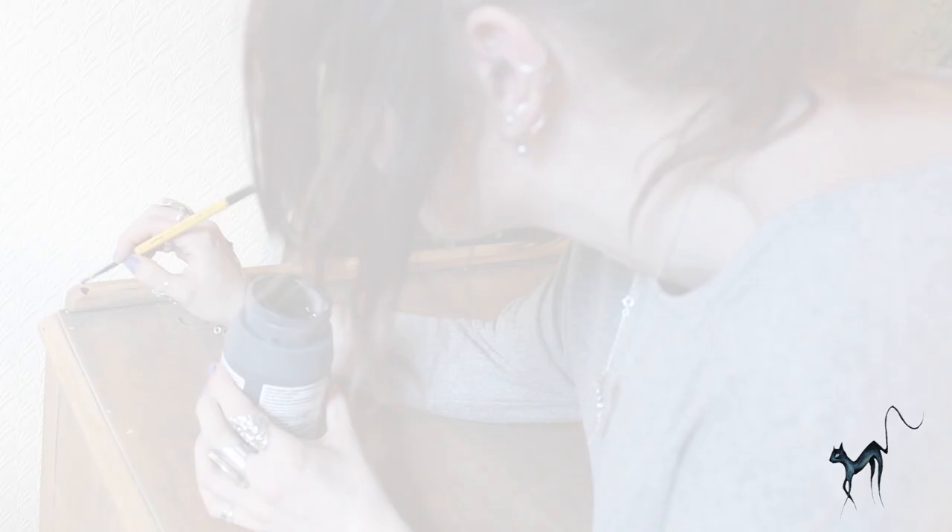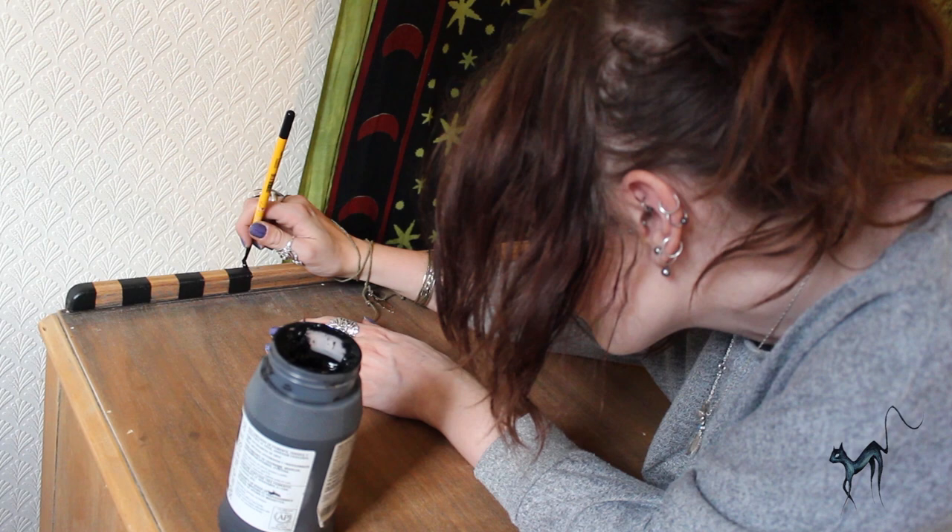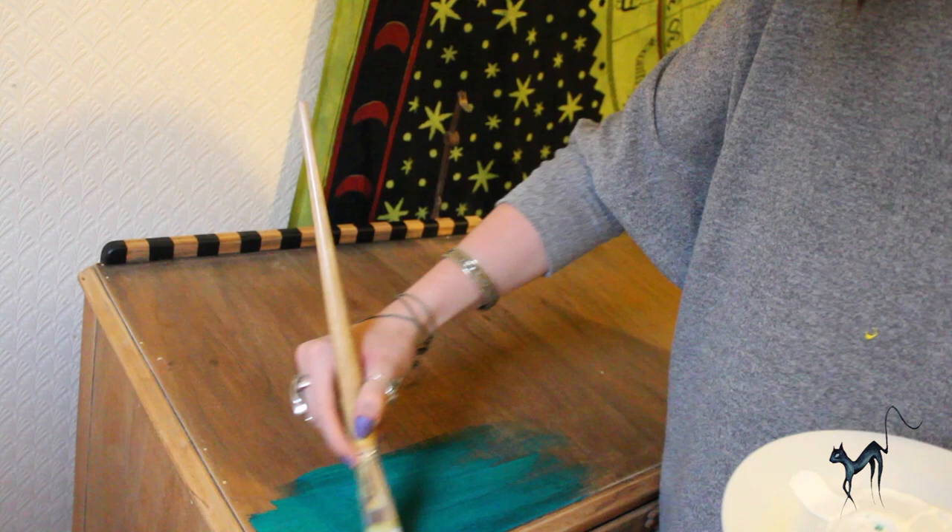Other than a couple of colours I had in mind I didn't really have much of a plan. I tried to work with the natural patterns of the wood and I had no intention of completely painting the whole thing. For some reason I started painting the turquoise against the grain of the wood, but luckily the rational side of my brain kicked in and stopped that from going too far.